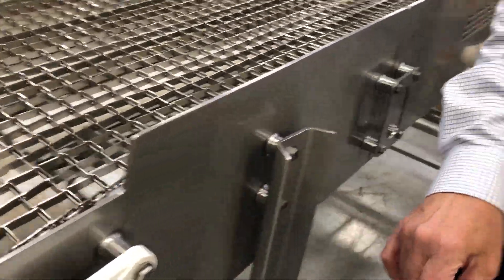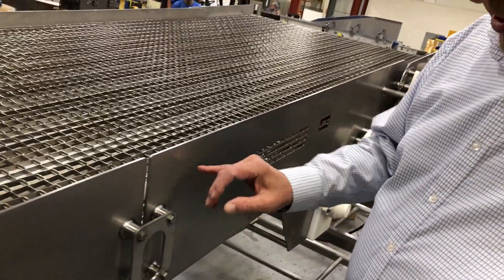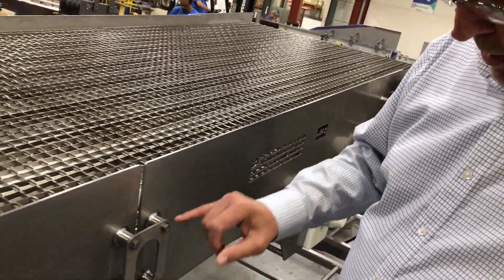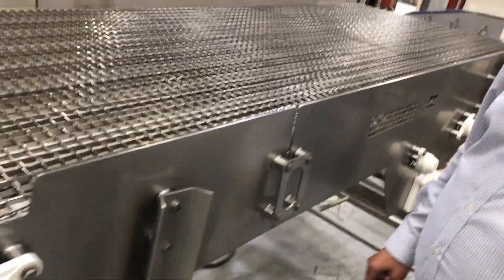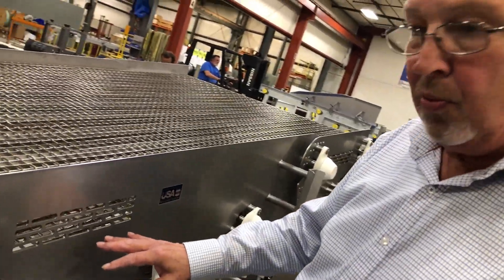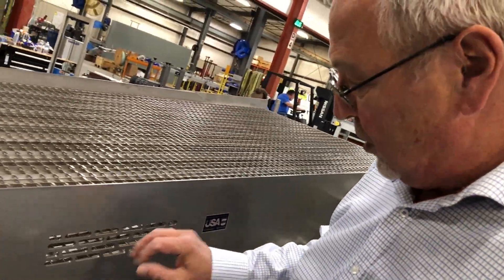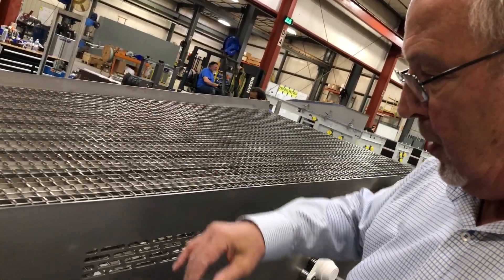There are no lock washers on there — a hole in place. Space left in between each section where nothing will gather upon it. We have bearing caps on there to keep grease from gathering up inside. We have what we call clean-out holes, so when you go to clean your conveyor, you can spray inside there. This is an open mesh top, so you can spray all the way through it.